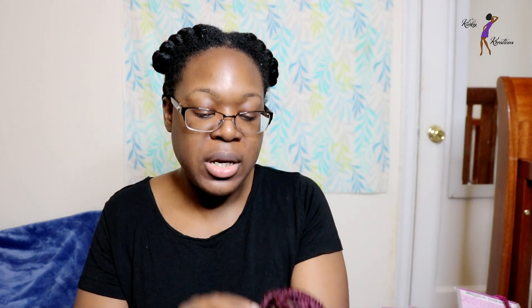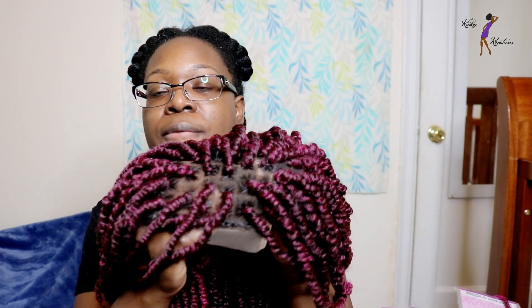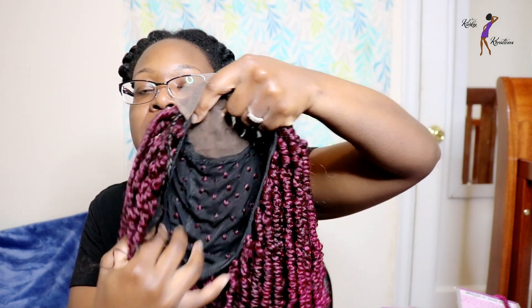The weather is changing here in New York. Anyway, I have the unit here so I'm just going to talk about how I made it and what I used to create it. I used a 4x4 lace closure and I constructed this unit on a stretch mesh dome cap, and I did bleach the knots as well.